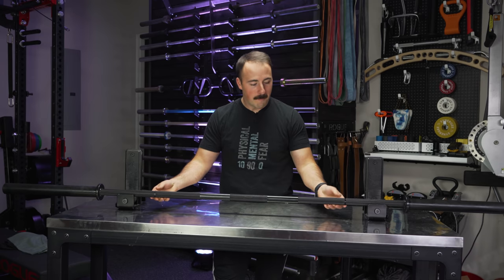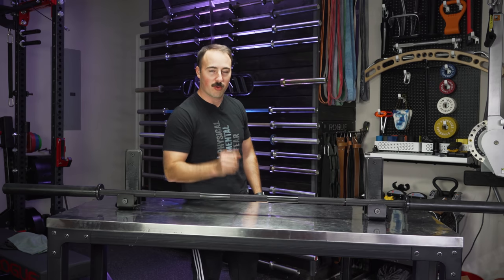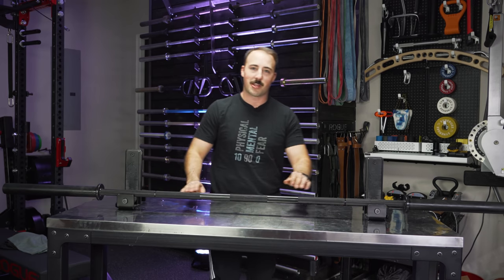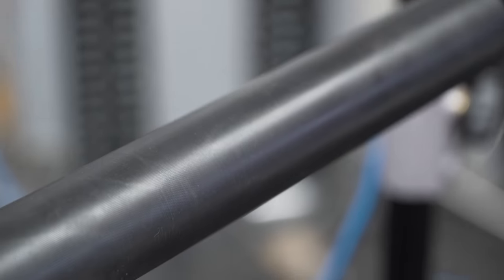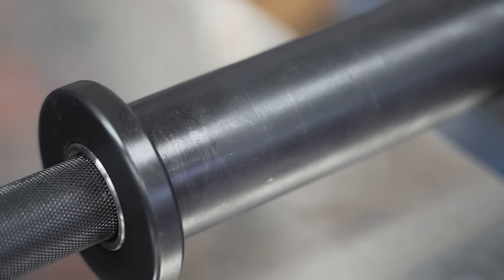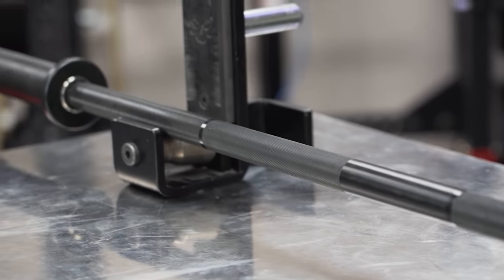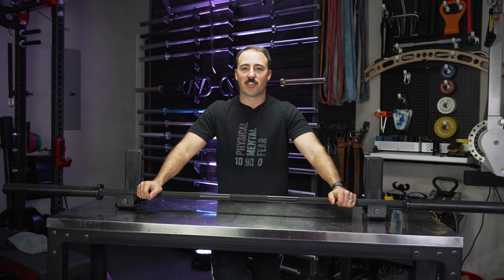This is their Power Bar. I also have their weightlifting competition bar, which we will review in the future, so if you'd like to see that, make sure you subscribe. This is their one dedicated specifically for powerlifting — all the specs are lined up specifically for those of you that like to lift heavy in the squat, the bench, and the deadlift.